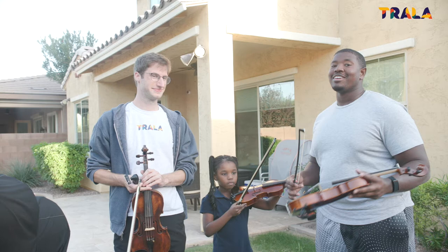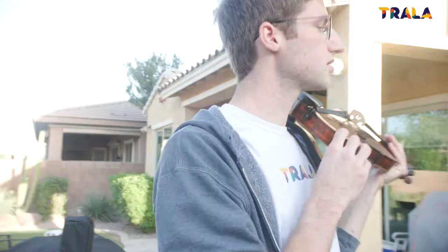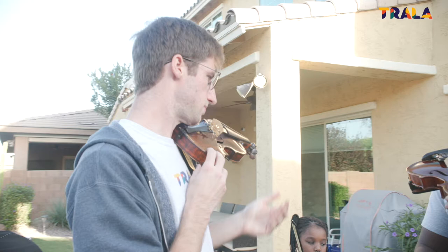I'm here to teach Kelvin and Kalina their very first violin lesson, and I'm here to teach Sam a little bit about football. We'll see how that goes today.